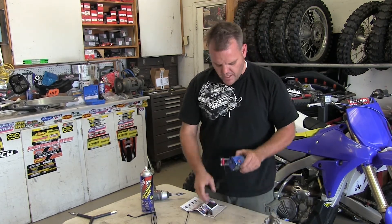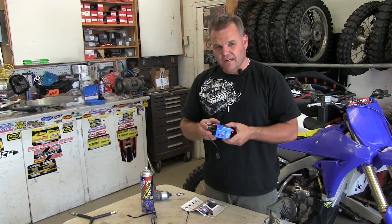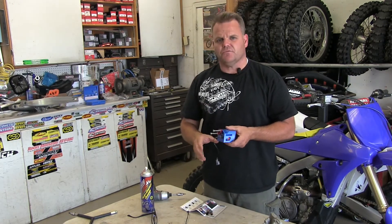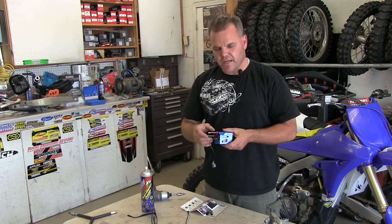Motion Pro has a brand new tool — kind of cool. We're going to show how to use it. The first thing they say in the instructions is to read the instructions first — read all the instructions. So read through the instructions, and we're going to show you how we do it right now.